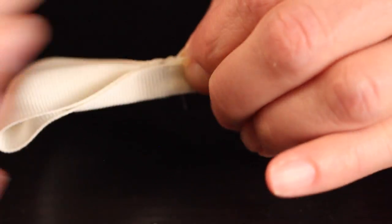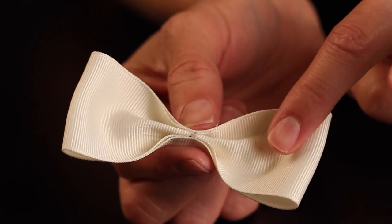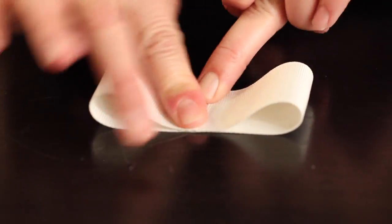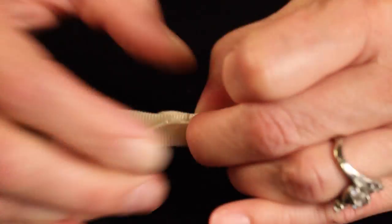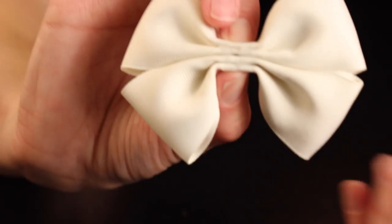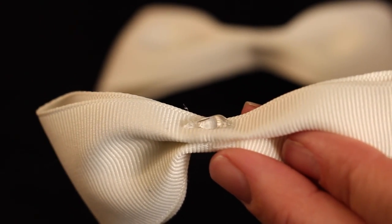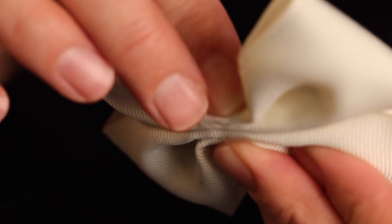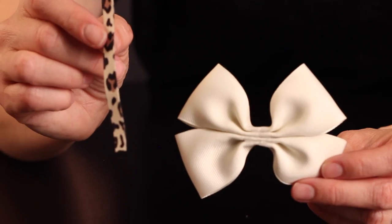Once you've done that to one of the bows, go ahead and follow the exact same steps for your other 8-inch piece of ribbon. Once you have both of them done, we are going to stack them on top of each other. Making sure that both of the bows are facing forward, take a little bit of glue, make sure it's lined up evenly, and press the middle of the bows together, pinching firmly.